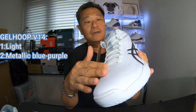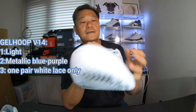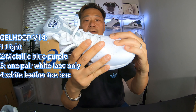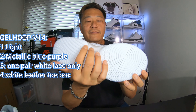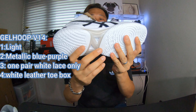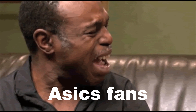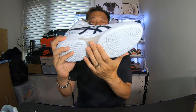Let's get a closer look at the shoe. You got one pair of white laces, and then the toe box — nice leather. The bottom is white with their Asics technology here. I don't really know what it's called. I'm not a real Asics basketball shoe guy. It's called gel hoop technology.